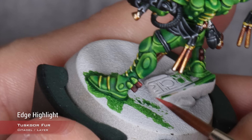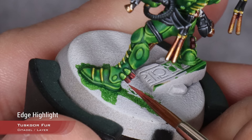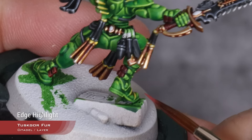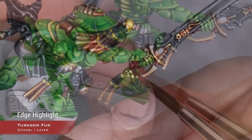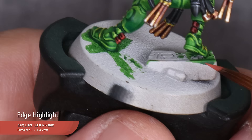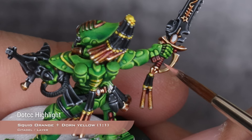With the gold finished, there's only one detail left to paint before we move into the gems — these weird tassels that the Eldar have on their legs. For this, I'm just going to highlight them using Tuskgor Fur. I don't want them to be a super obvious red color — I want them to be a more subdued red, so this is just perfect. I'm also going to highlight the hilt of the weapon with this. For the next highlight, I'm going to use Squeak Orange. And for the final highlight, a one-to-one mix of Squeak Orange and Dawn Yellow, which I'm just going to use to do some small dots in the corners.